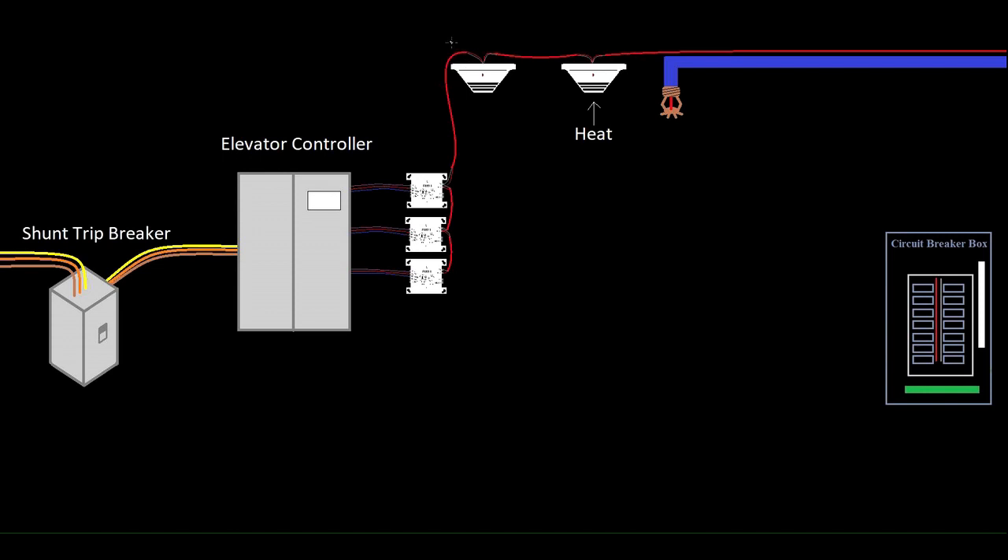The way a shunt trip breaker works is it's got a set of terminals on it — if the breaker gets 120 volts on that coil or set of contacts, it's going to trip the disconnect. So it's passing all the voltage through to the controller right now, but if it senses 120 volts on the shunt trip contacts, it's going to trip. And that source of power is separate from the elevator power itself.